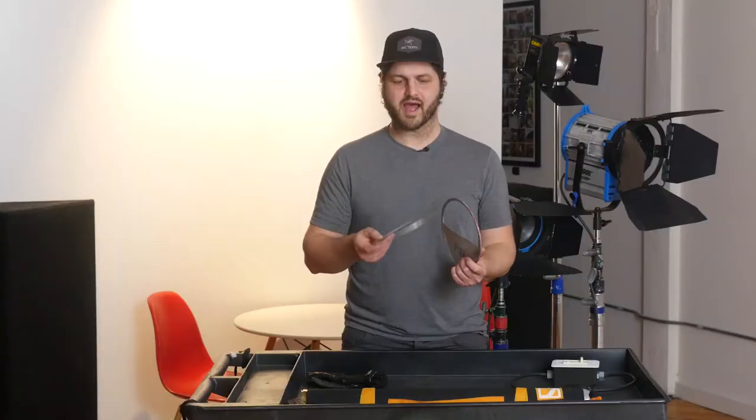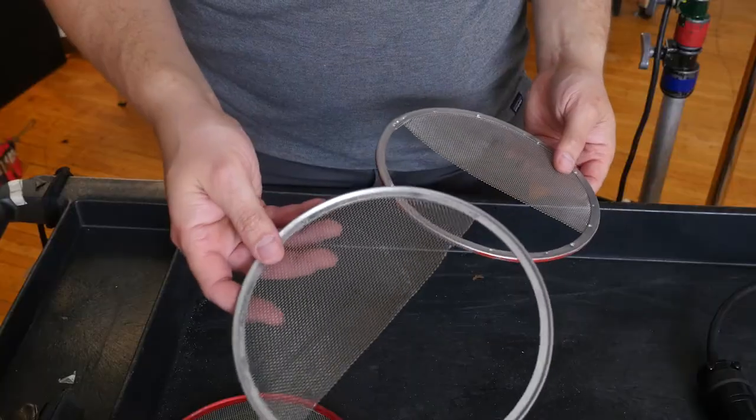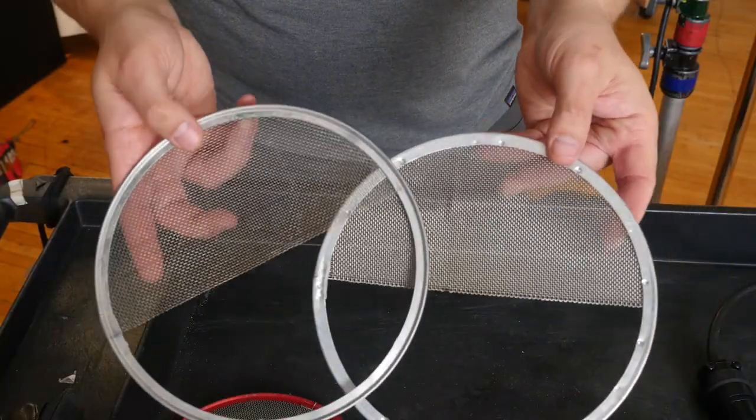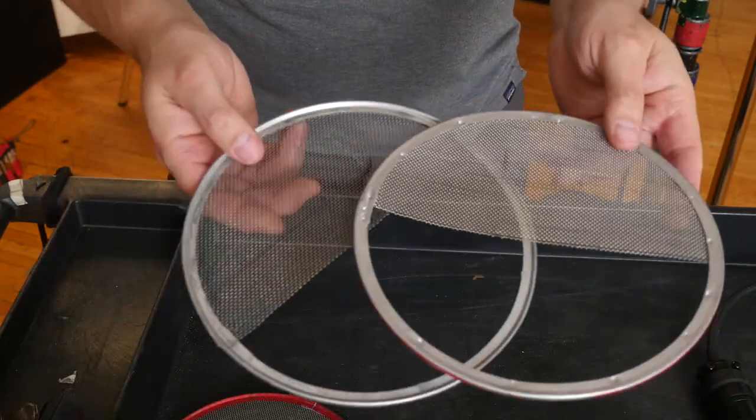You also have a half single — the green is worn off of this one — and a half double. The half scrims work just like the regular ones, but they only cut the intensity on half of the beam.